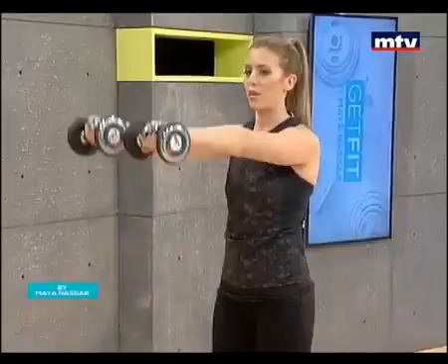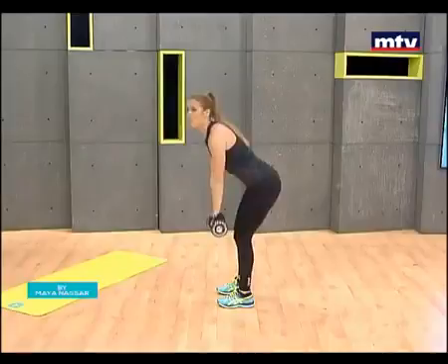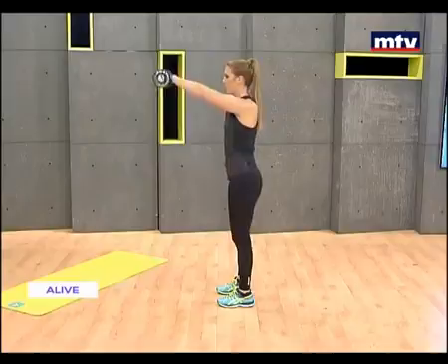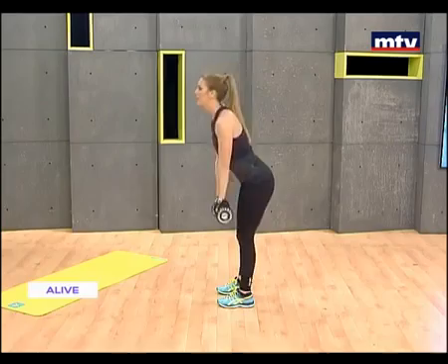So right now we're doing our back, our lower back, our legs, and now we're doing our shoulders. 15 reps, and keep your arms straight. Let's go for two more, then we'll do our next exercise. Raise — last one — come down, and raise your arms.